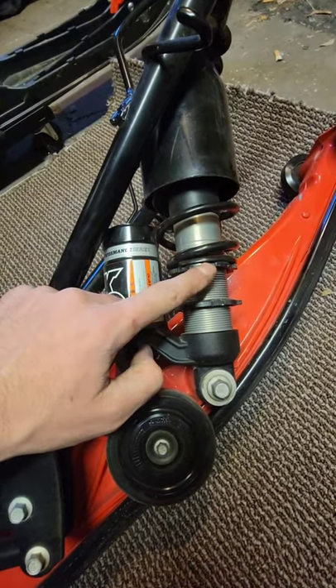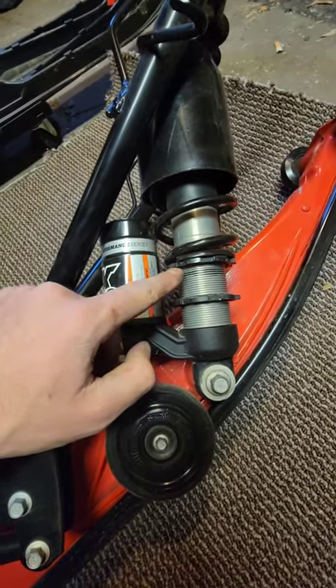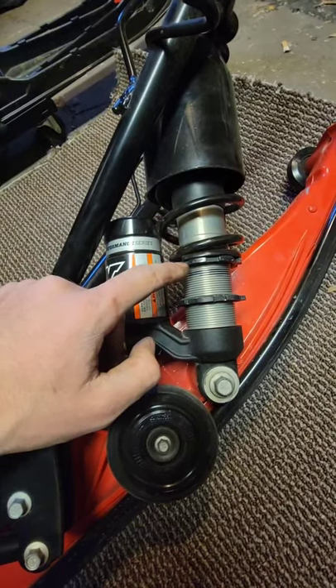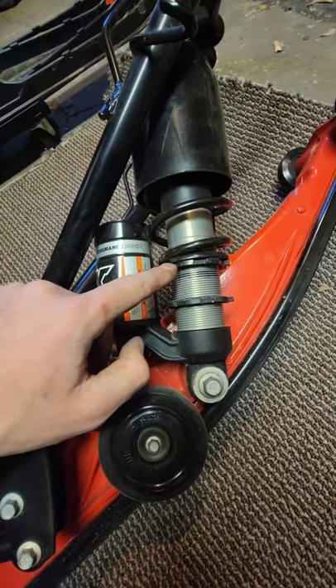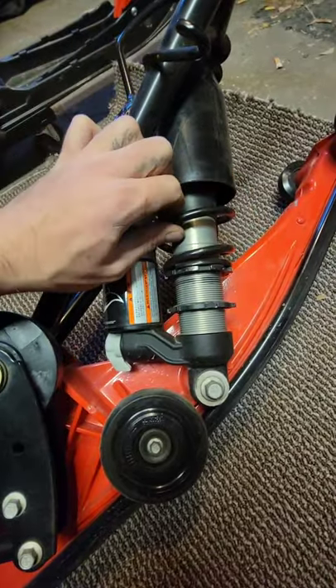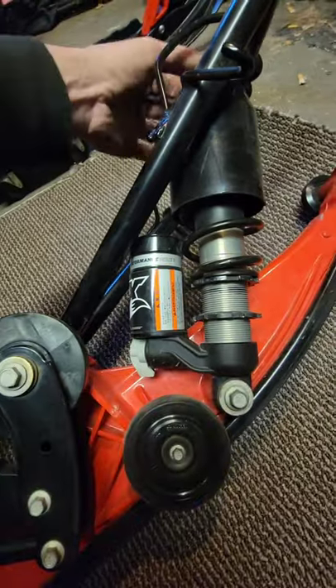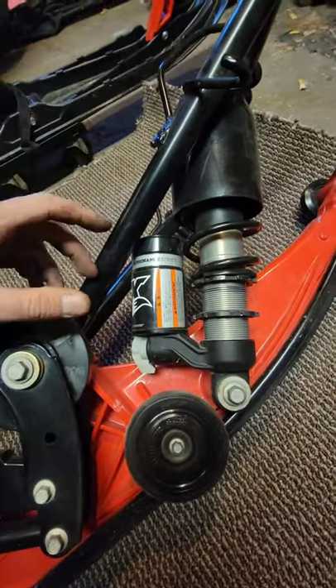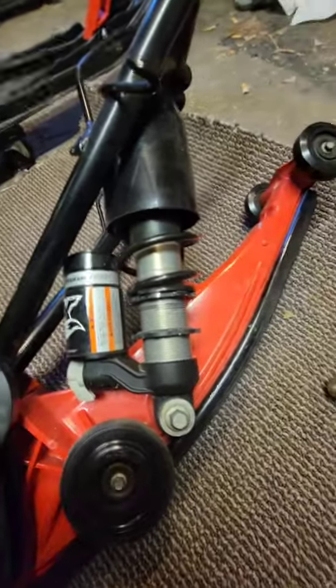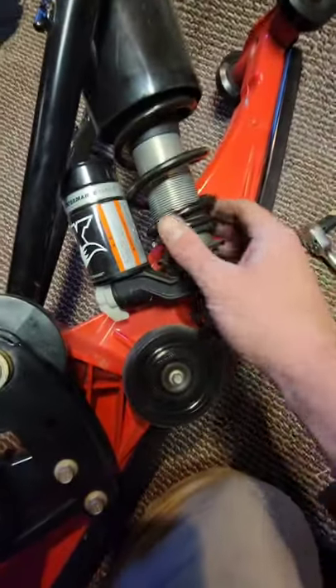What you're going to want to do is loosen this lock nut, and then loosen this top one either with a spanner wrench — or, not the correct way to do it, but you can use a screwdriver and a dead blow and just lightly tap these until they start coming loose — to relieve the spring tension. Then once that's done we can unbolt the shock and take it off.